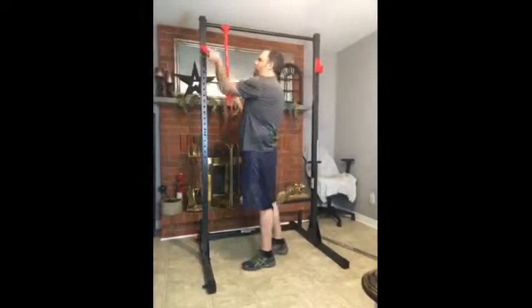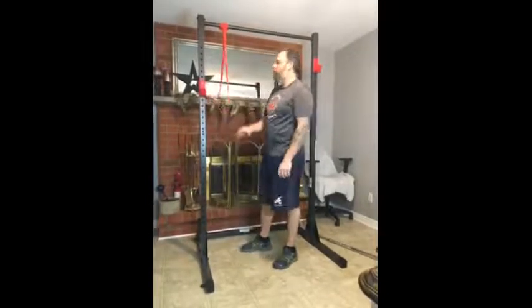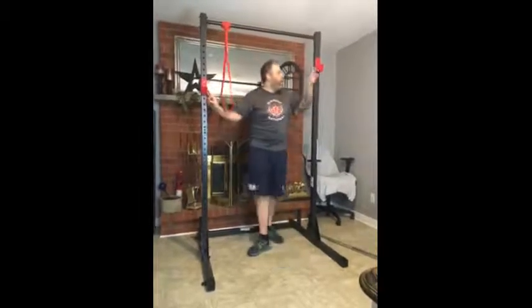It also has the barbell hooks that are easy to move — you just slide in and then securely lock. So whether you want to use a barbell for either doing squats or for bench press, they do come with the kit.